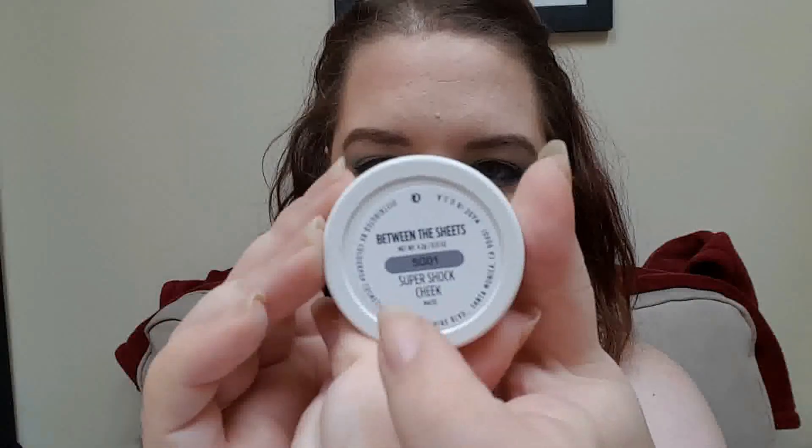For blush, I'm going to use another ColourPop blush in Between the Sheets. I tend to just kind of apply this with my fingers — I feel like it's just easier. That's just my preference. And then I go back in with a brush to blend and smooth it all out.